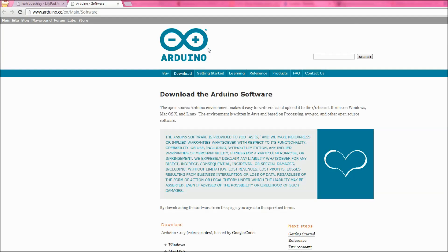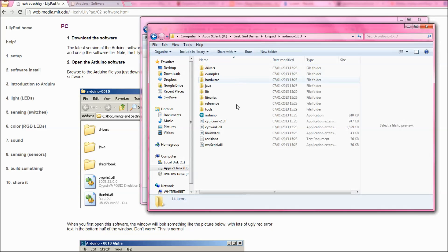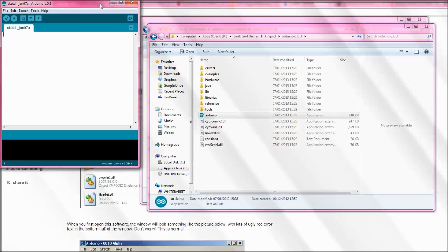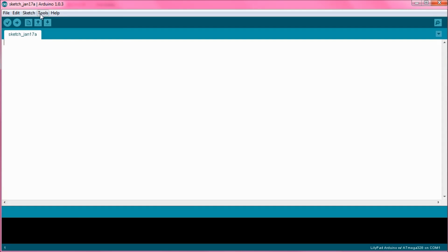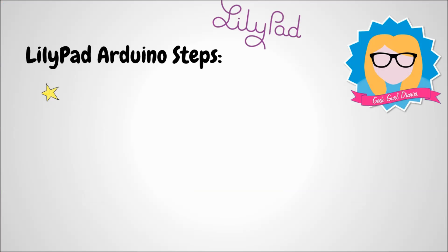The first thing you need to do is download the software. If you're using a PC, download the Windows version, then install the Arduino software and run it. We need to configure our LilyPad to work with this software, so go to Tools then Serial Port and select the serial port you're attached to, then select the right board. Now the Arduino software knows that I'm using a certain LilyPad. We're going to use an example piece of code in the Arduino software.